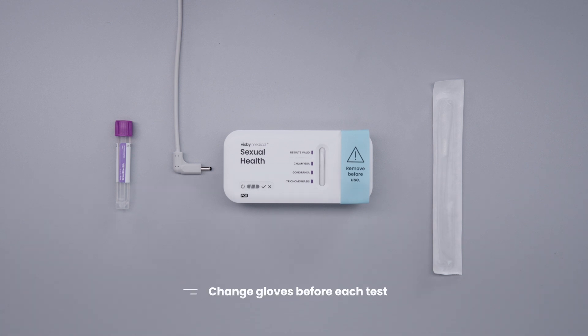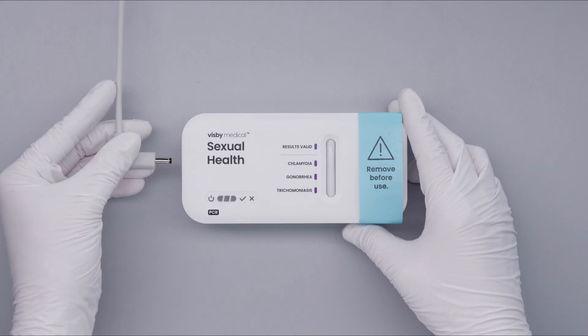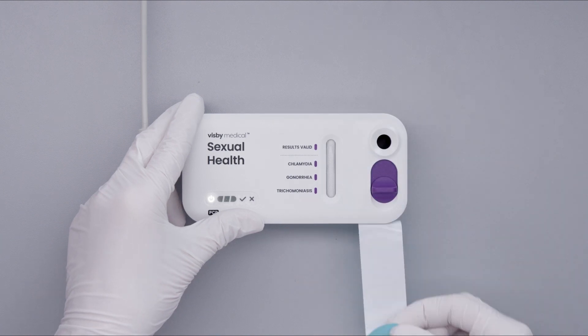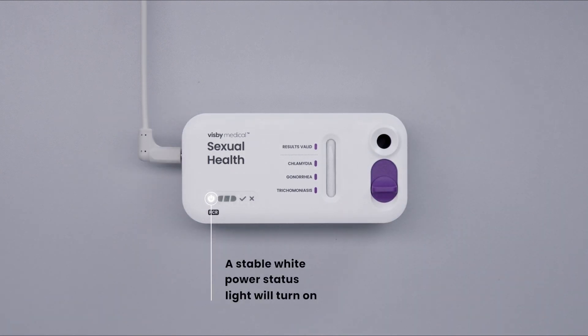Change gloves before each test to avoid contamination and keep your workspace clean. Plug the device into the power adapter and remove the protective strip over the sample port. A stable white power status light will turn on, indicating the test is receiving power.